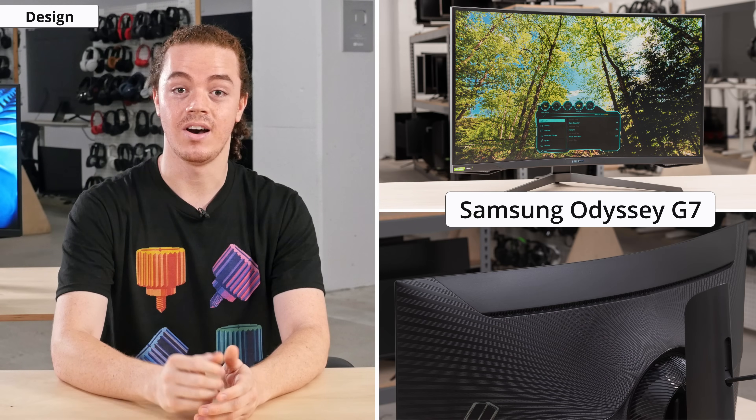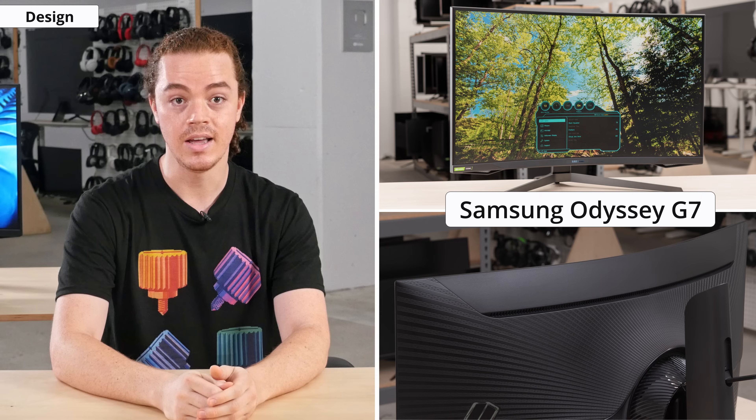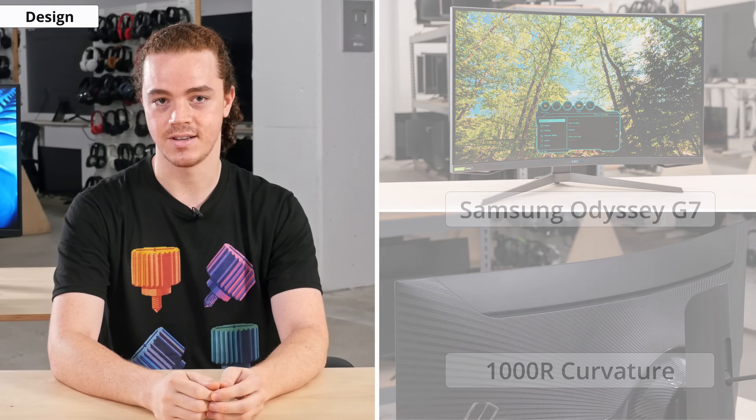Let's start with the design. The Odyssey G7 has a modern design with an aggressive curvature that's hard to miss. This is the first monitor we reviewed with a 1000R curvature, and it will definitely be polarizing to some. Samsung claims this is to align with the curvature of the human eye, giving the user a more immersive experience with less eye strain, but we don't test for this, so you'll have to take their word for it.